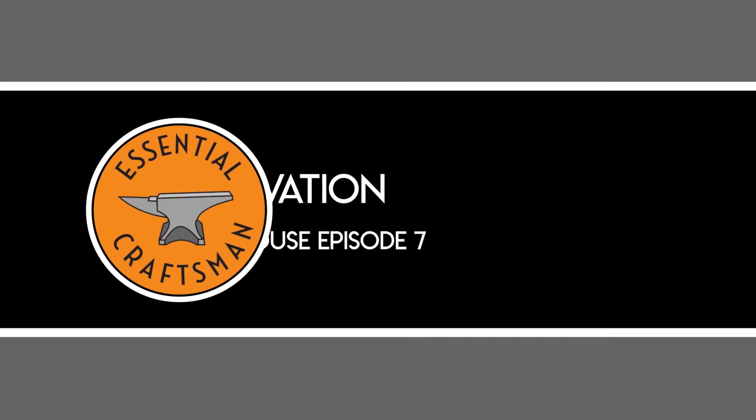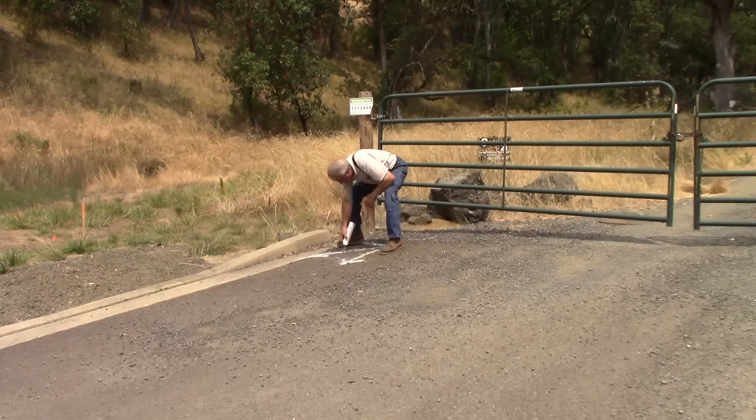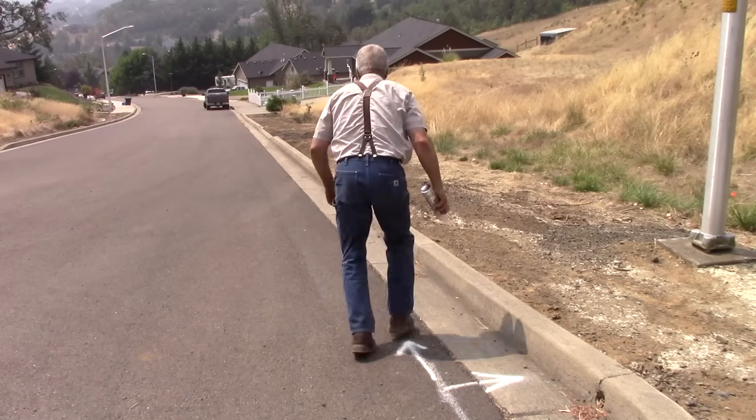If you remember nothing else from this video, remember that before you do any digging, you need to understand what is under the soil on your site. There are expensive and dangerous utilities running under the ground and they could be anywhere, and hitting them can be a serious and expensive problem.